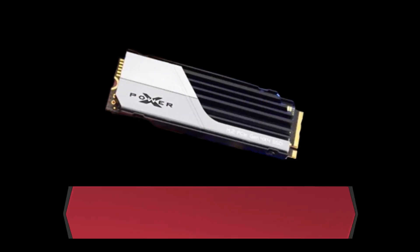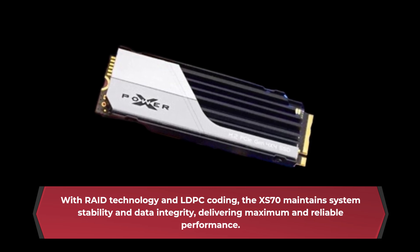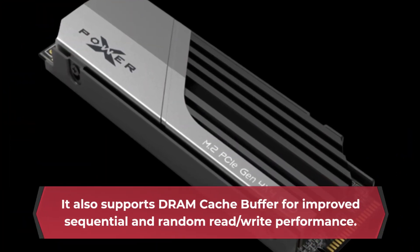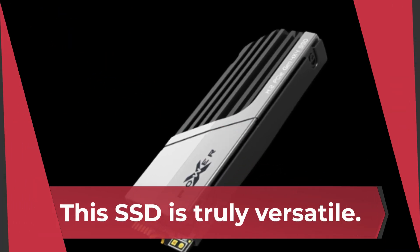With RAID technology and LDPC coding, the XS70 maintains system stability and data integrity, delivering maximum and reliable performance. It also supports a DRAM cache buffer for improved sequential and random read-write performance. This SSD is truly versatile.